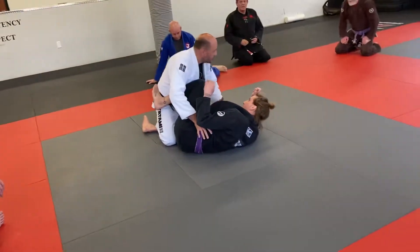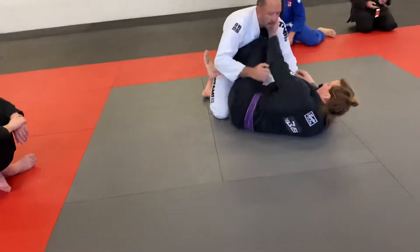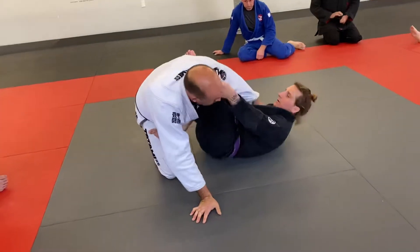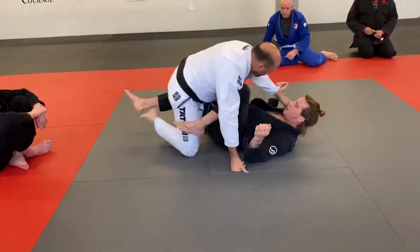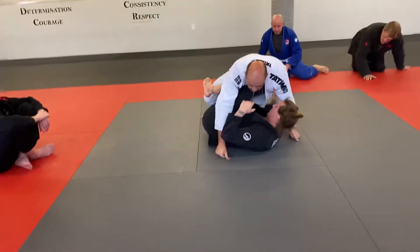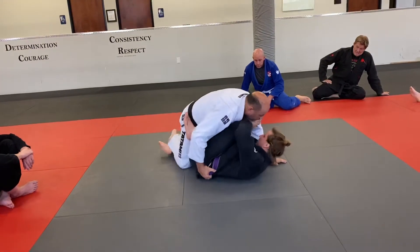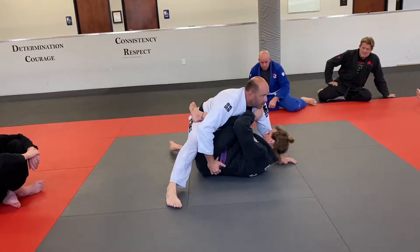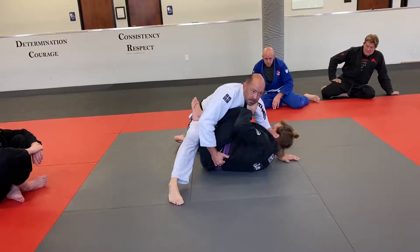From this position, it's pretty easy for him — especially if he loads me on top again — to start going into a single leg X, X guard, or whatever position he wants. But if I can get to where I'm like this and hide this foot here, that same position doesn't work anymore. So if you can't load me on top, you can't get the X guard or single leg X.